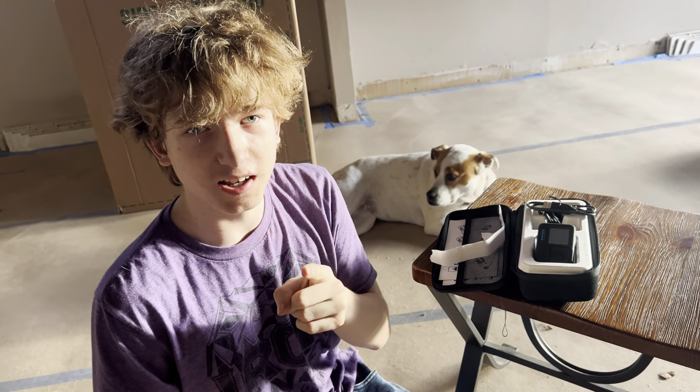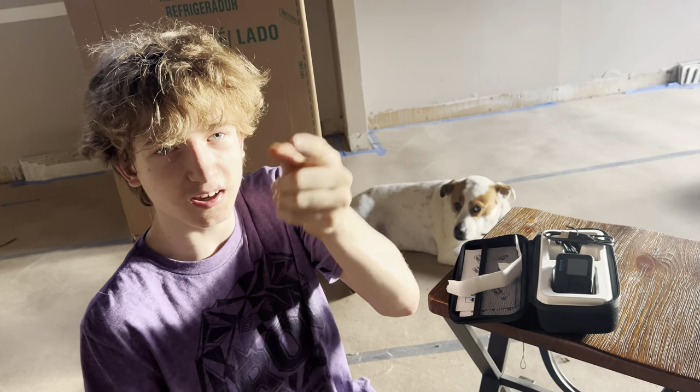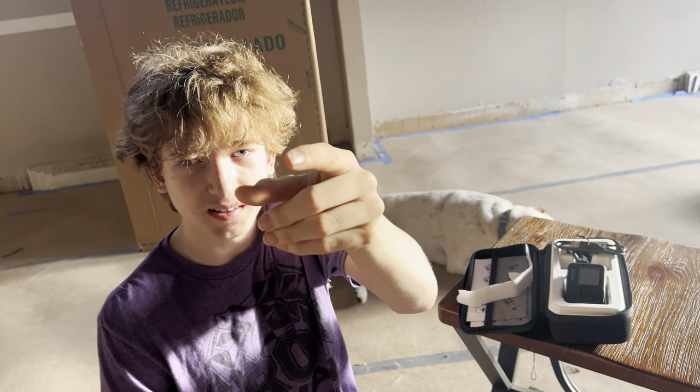That's about it for this unboxing. I hope you guys enjoyed this video - don't forget to like, comment, and subscribe, and I'll see you guys in the next one. Theme Park Retrospective is out!